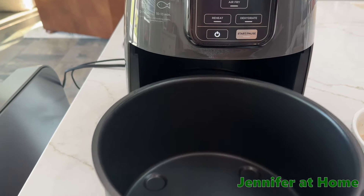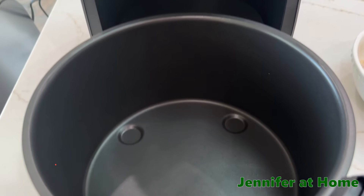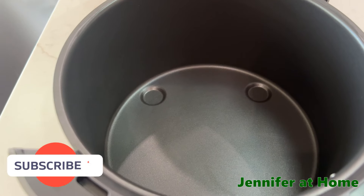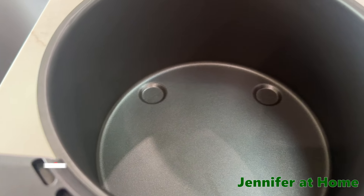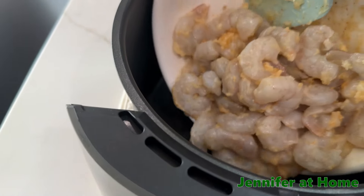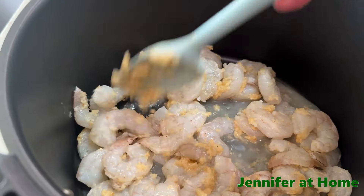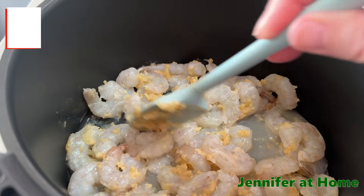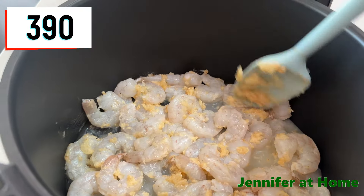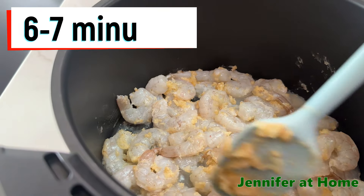I have taken the rack out of my air fryer — we just need the empty container. Now I'm going to pour the shrimp right in here, juice and all, and then we'll get our temperature set. Spread it out so it cooks evenly.